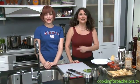Hi, I'm Jill Ferris. This is Cooking for Bachelors, and it's Sunday, so you know what that means — Football! And here's my cheerleader, Anita Cookie. Hi everybody!